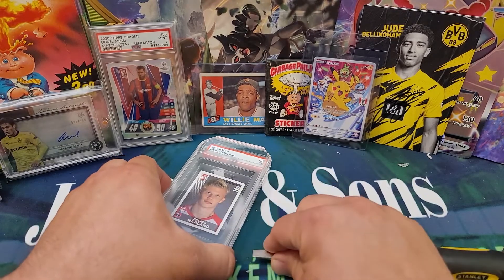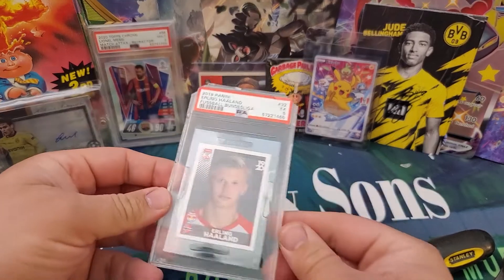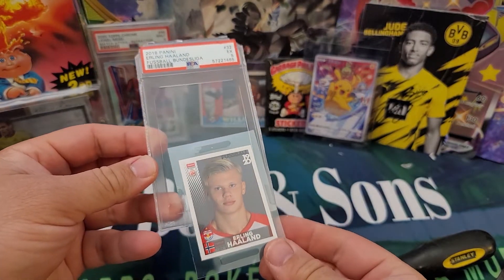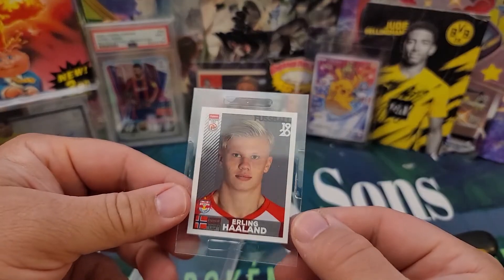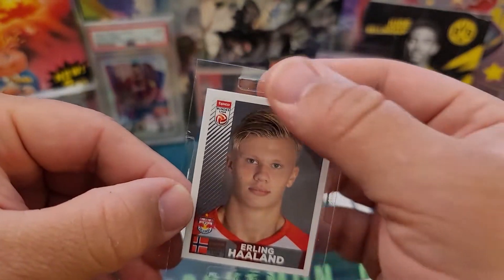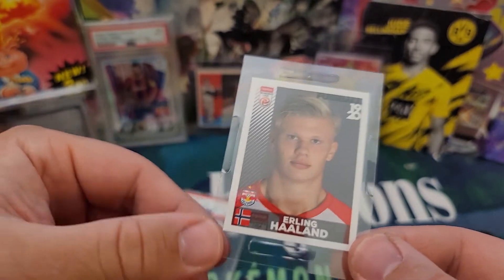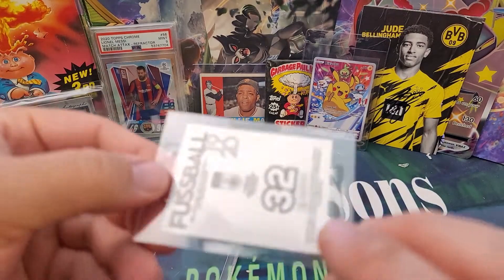I think they're doing that just to keep these centered. So there you go — the main case is off, and now you can see the inner case that they've done with these stickers. This is the real tricky part. Newer PSA slabs are coming back like this — it's a hard plastic that still has some flexibility, and it looks like they're sort of heat-sealing it inside.